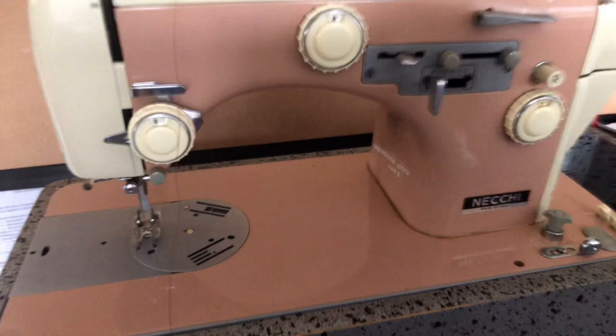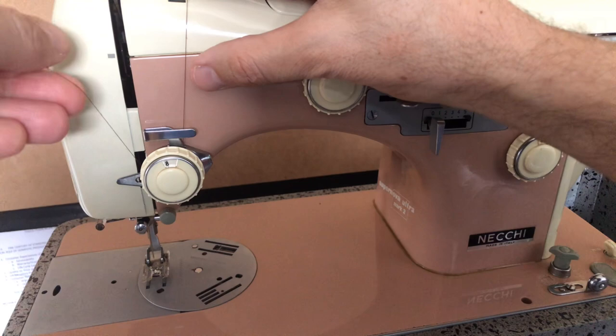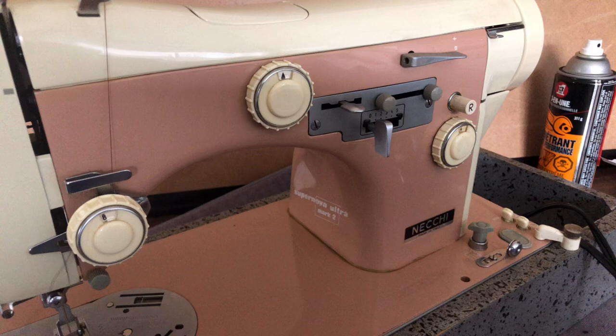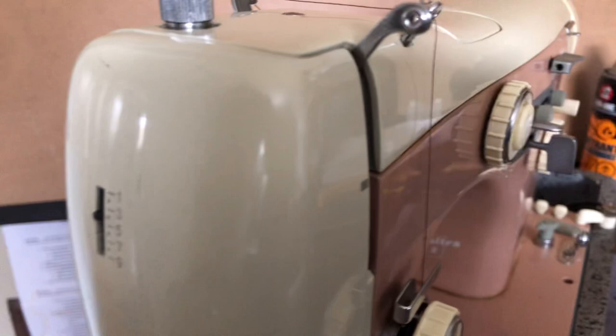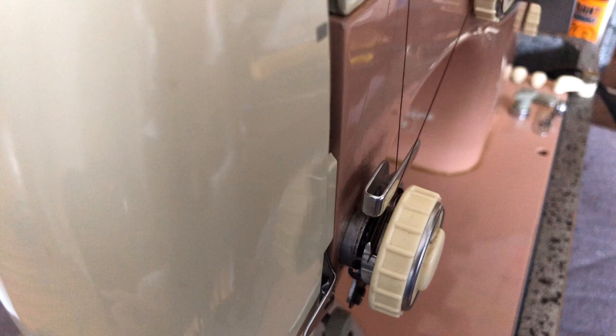I'm going to lower the camera now because you'll need that lower perspective to see me do the rest of the threading. We're going to come down — like you're used to on many sewing machines, you come around like the shape of a J, then pull, and you'll know because you'll feel the tension of the check spring. If you don't have that, you don't have it threaded through your tension assembly. The check spring moves when you pull up, and that's how you know it's engaged — you're not going to get proper tension without it.